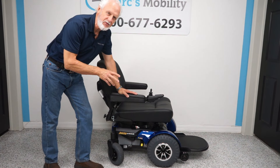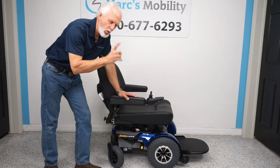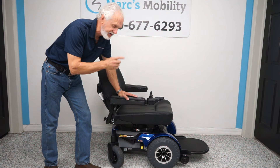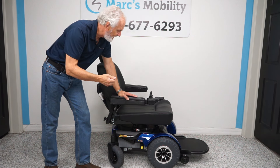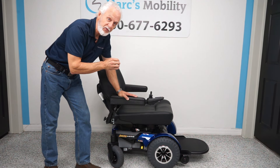We have here a Jazzy 1450 power chair with a 600-pound weight capability. This chair is only one month old — it was sent to someone but the chair was too big for that gentleman, so it was sent back. It still has 11 months of warranty, covered until October of 2024.